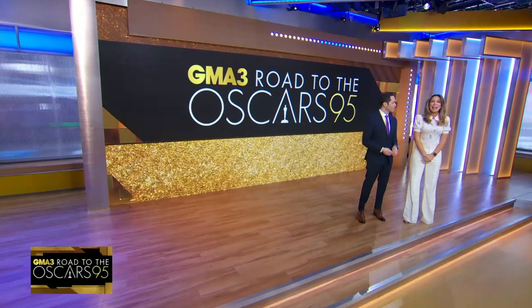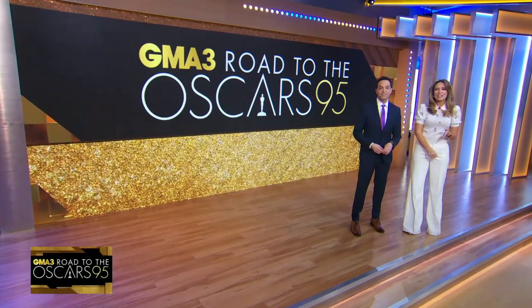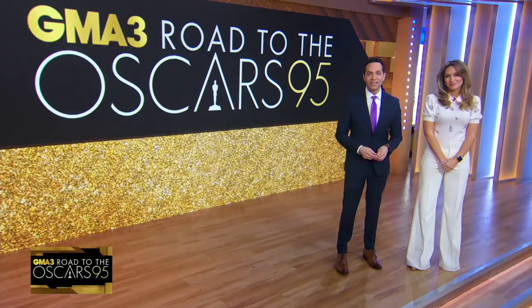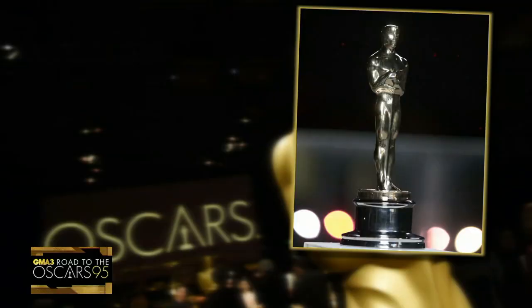Now with our countdown to the Academy Awards and an inside look at that glittering statuette that has been making dreams come true since 1929. Do you ever wonder how the Oscar is made? Here's a look at the love and talent that goes into getting each and every one ready. It's one of the most prestigious awards in the world — the Oscar.